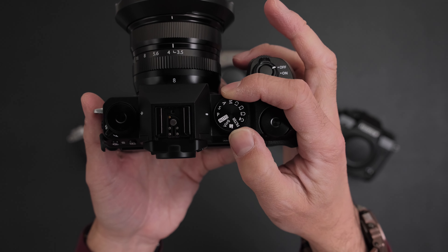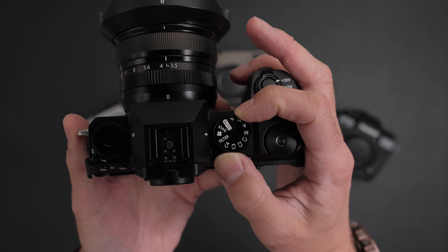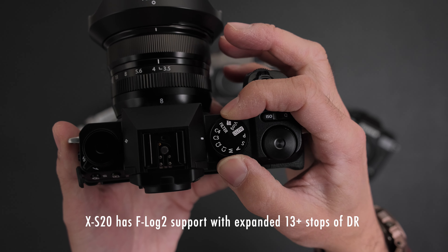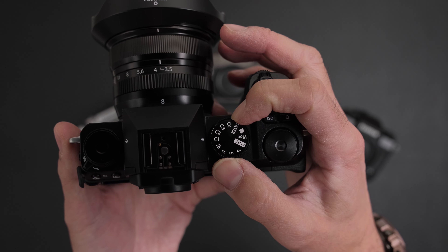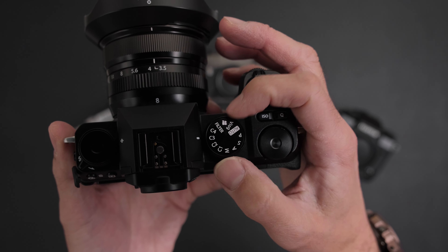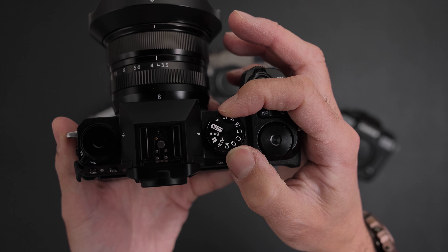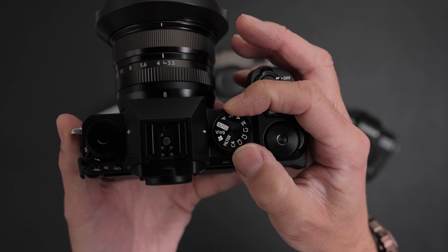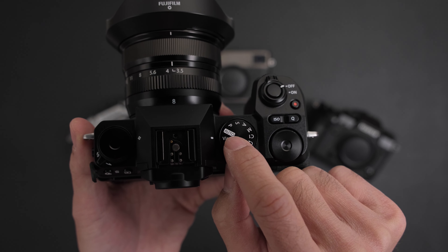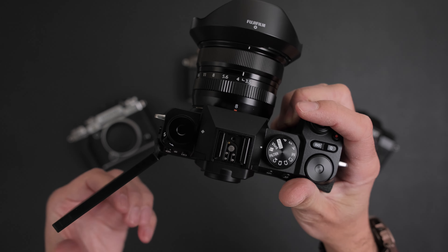If you look at the dial, this is also different - you have a dedicated vlog mode as well as a video mode, and you still have that quick video button. With the custom settings, you can also pick these as custom stills or video settings, so technically you can have four video settings and then two more in the vlog mode and video mode. This again lets you know that this is meant for vloggers, YouTubers, and content creators.